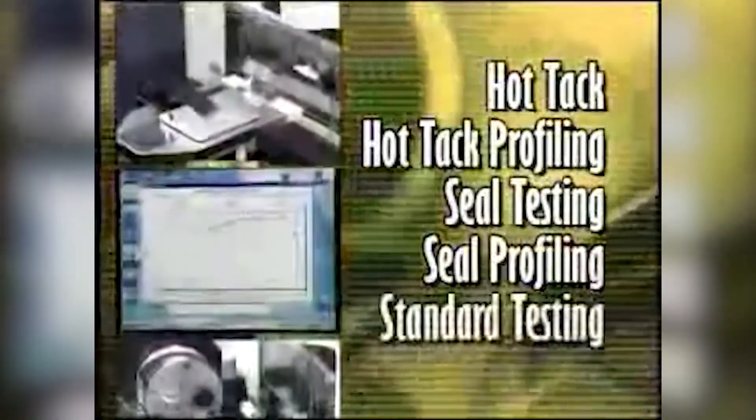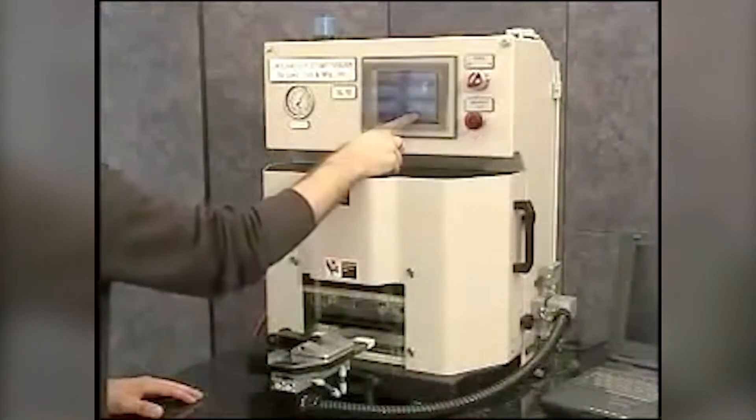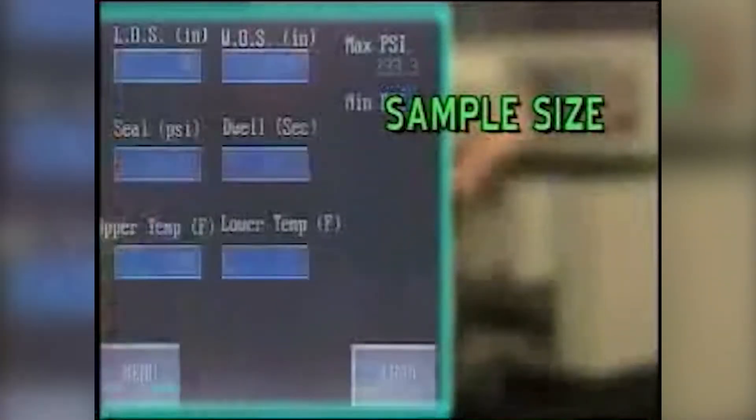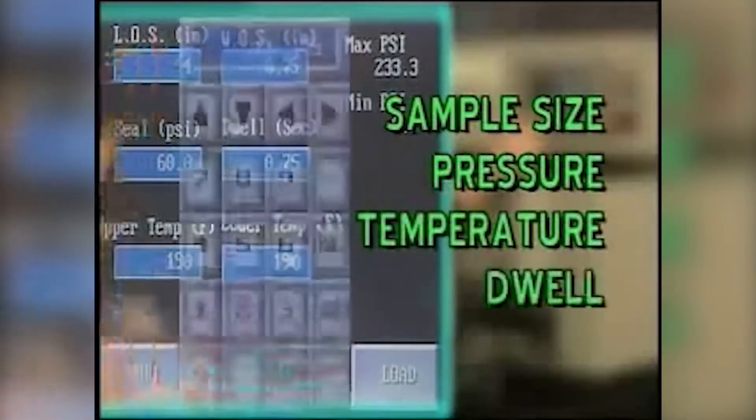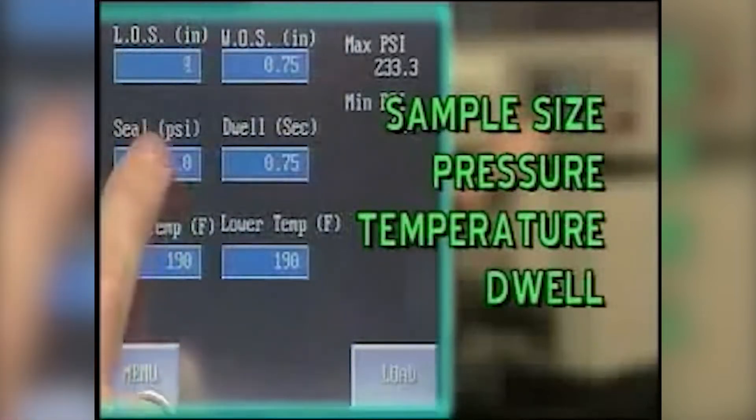These same capabilities can also be applied when performing Hot Tack, Hot Tack Profiling, Seal Testing, Seal Profiling, and Standard Testing. By simply changing the values on the touch screen, such as sample size, pressure, temperature, and dwell, the operator can quickly change the variables from test to test.